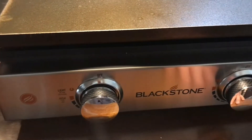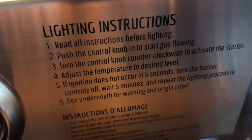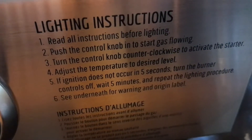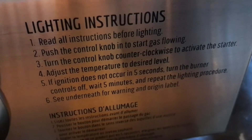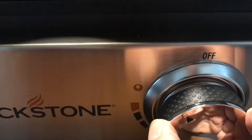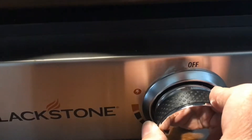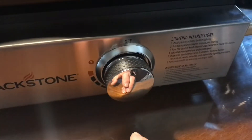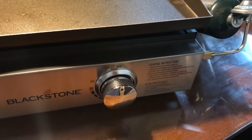I'm going to learn how to light it — here are the lighting instructions. Push the control knob in to start the gas flow, then turn the knob counterclockwise to activate the starter. Let's give it a try — push in, turn it, and it clicked and lit. To adjust, you have to push in on the knob; they seem to lock wherever you set them, which is a good thing.